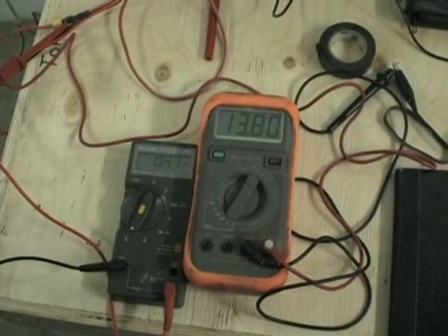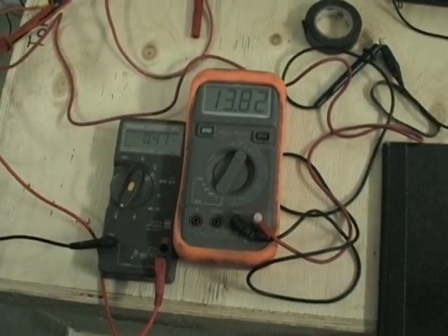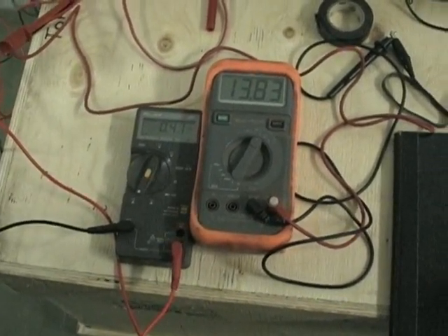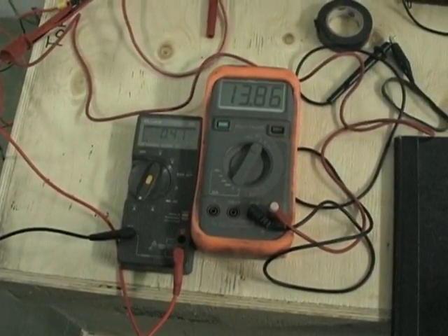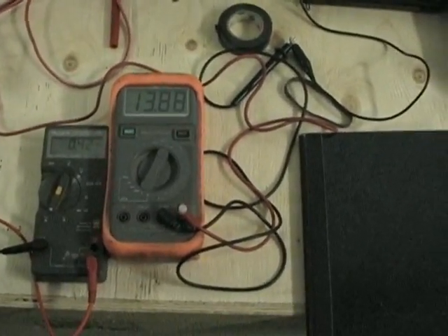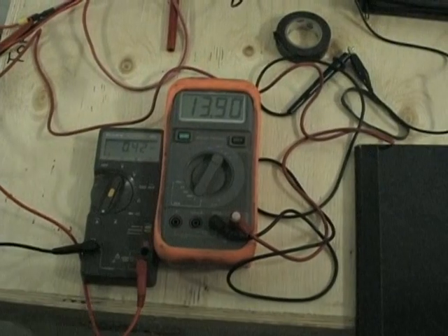You have to be above battery voltage to charge the battery. Our battery started at 12.7 volts. Now we're at 13.82. That means we're charging that battery.